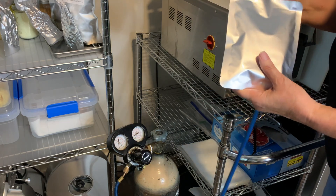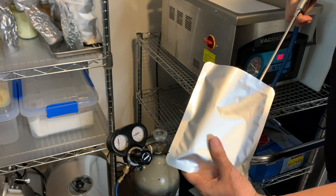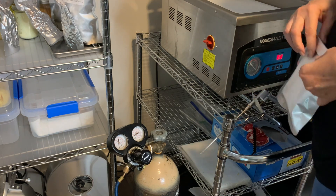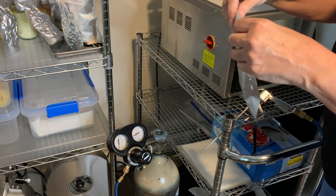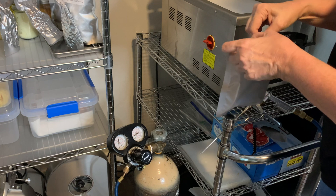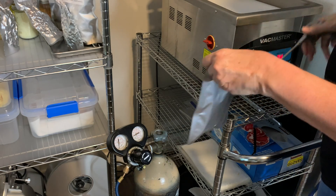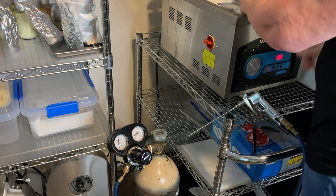I'm going to fold this over just a little bit, then go ahead and take the wand and brush it about seven passes. I'll fold this over and let that absorb for a few seconds, then we'll do that again.